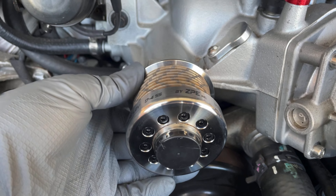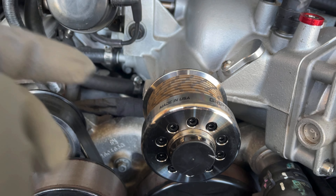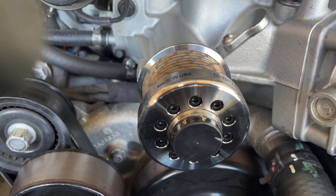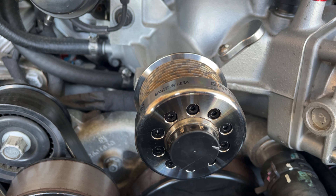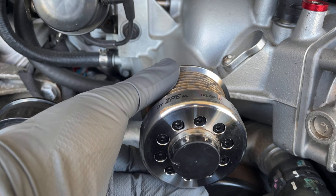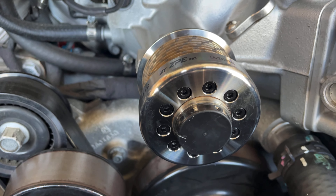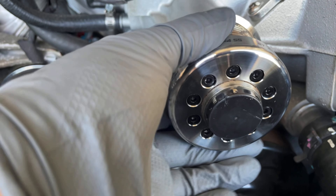Got the pulley installed. I applied some blue Loctite, which is always recommended — you don't want your pulley coming off. For this pulley with these bolts, the torque spec is 20 inch-pounds, based on the Lingenfelter website. Take your time and make sure not to drop any bolts — that's why I ordered extras just in case. I'll probably find them down there with all the 10mm sockets I've dropped.